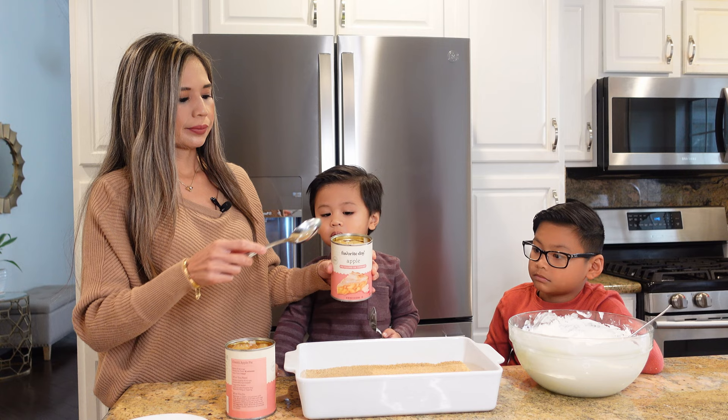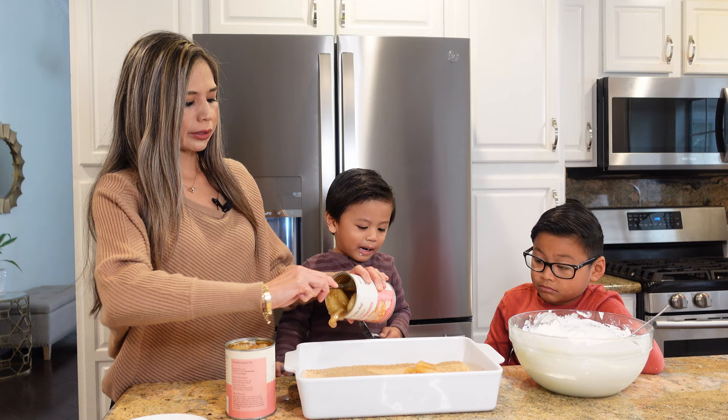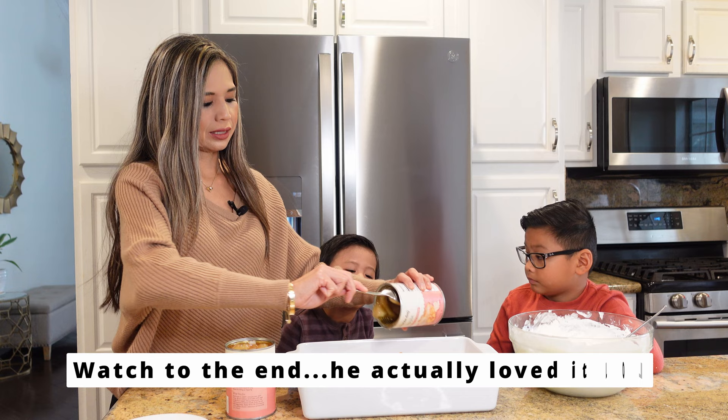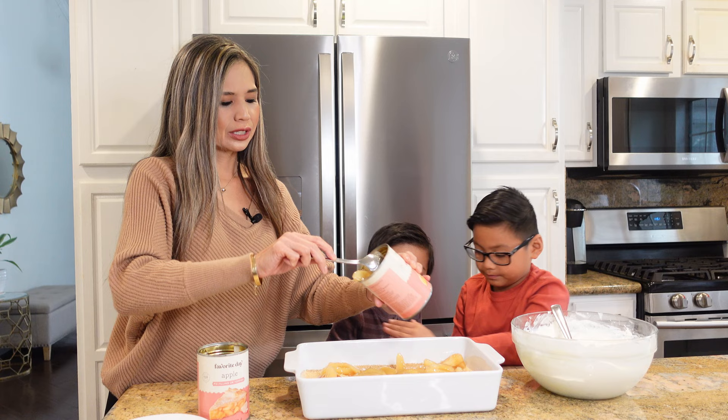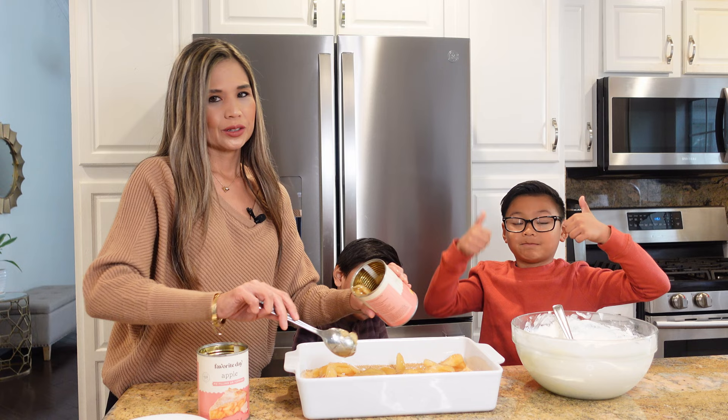I'm going to go ahead and just spread it all over the graham cracker crust. When it comes to desserts, I usually like making shortcuts because I'm usually always in the kitchen making the main dishes or other side dishes. So these type of no-bake desserts really help me out, and plus they're always a hit.